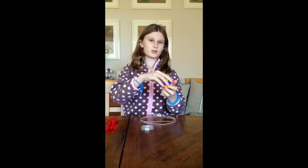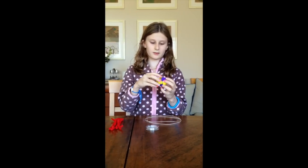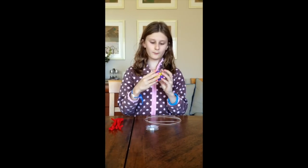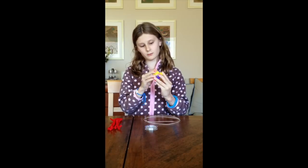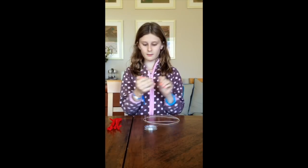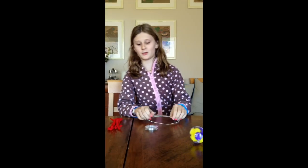So let's start with the middle. We are going to put these squished pom poms together into this Christmas ball. That's if you want to step up.